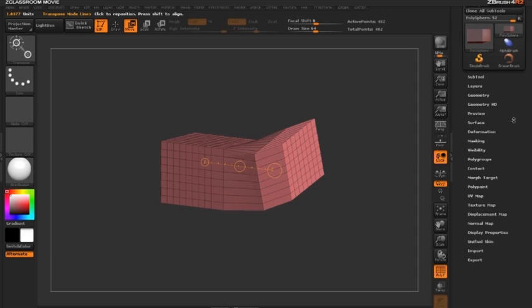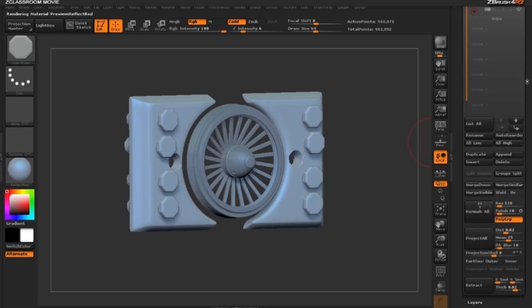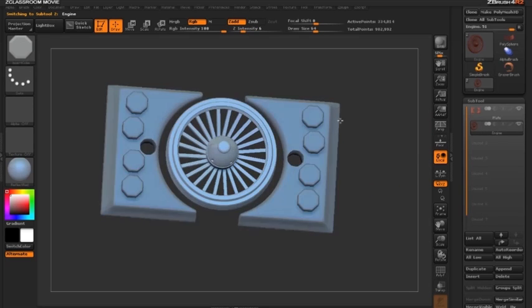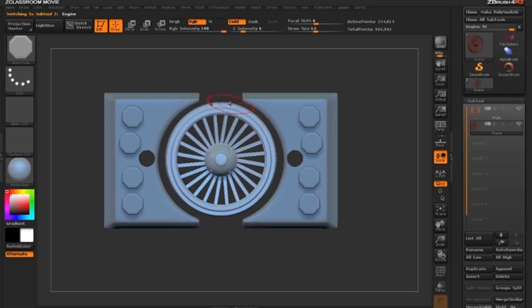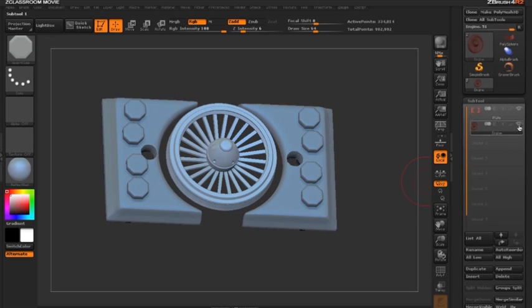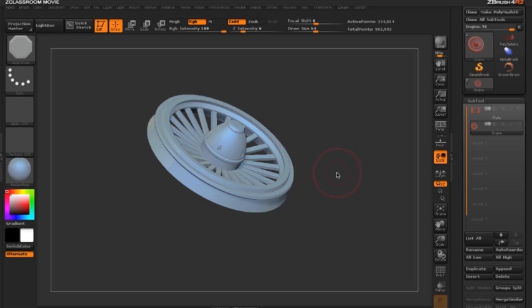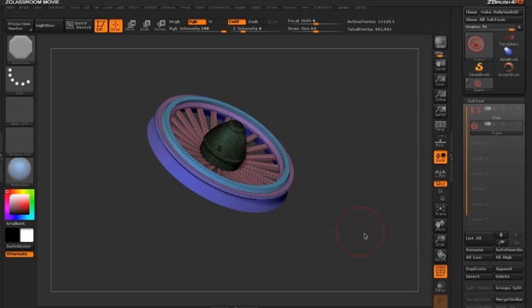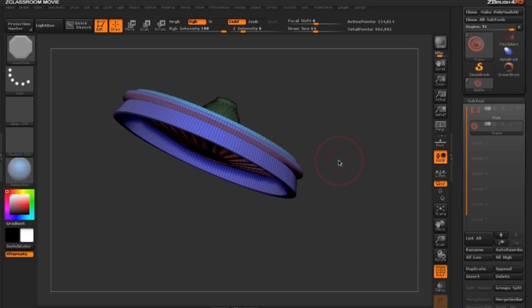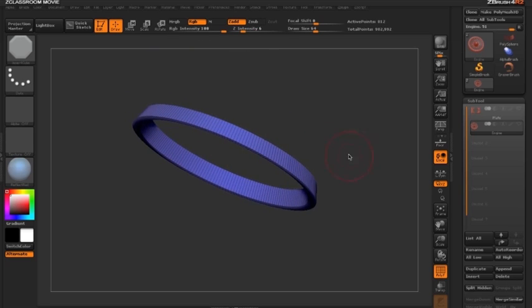Now let's look at using this with our DynaMesh. Here we have our DynaMesh with two sub-tools. I'll select the middle part — the engine or fan — and hide the other sub-tool by clicking the eyeball. Turning on polyframe mode with Shift+F, I'll hold Ctrl+Shift to select the bottom purple polygroup of the fan.